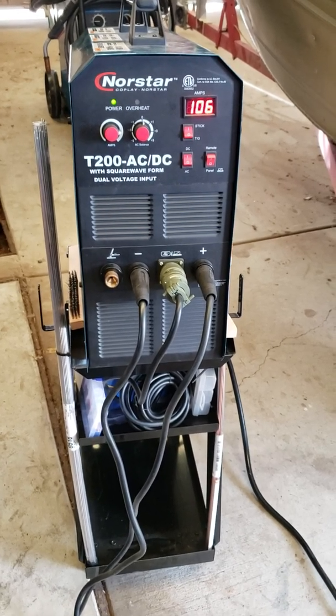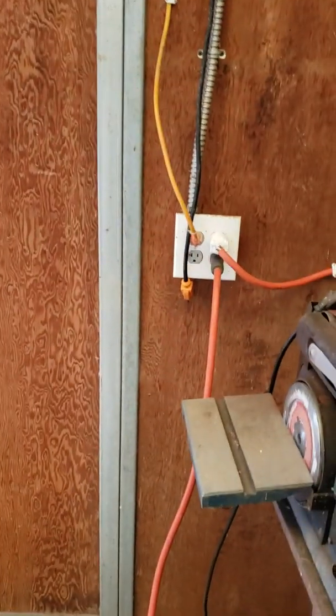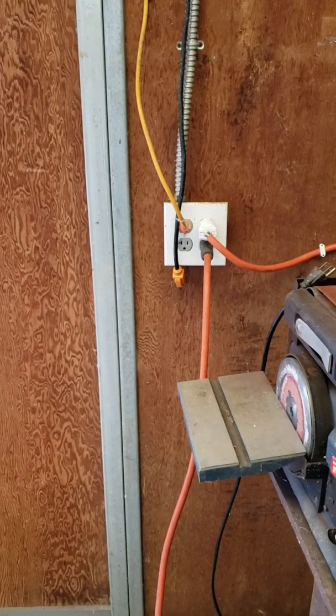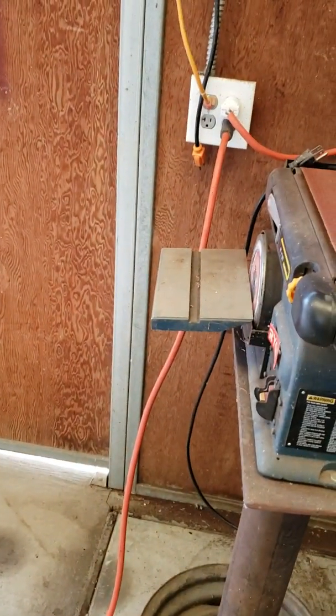I do arc weld a lot, pretty frequently. As you can see, this is plugged into 110 — or 120, excuse me — and I made myself a little short buck cord here, a 10-footer, thick cord.